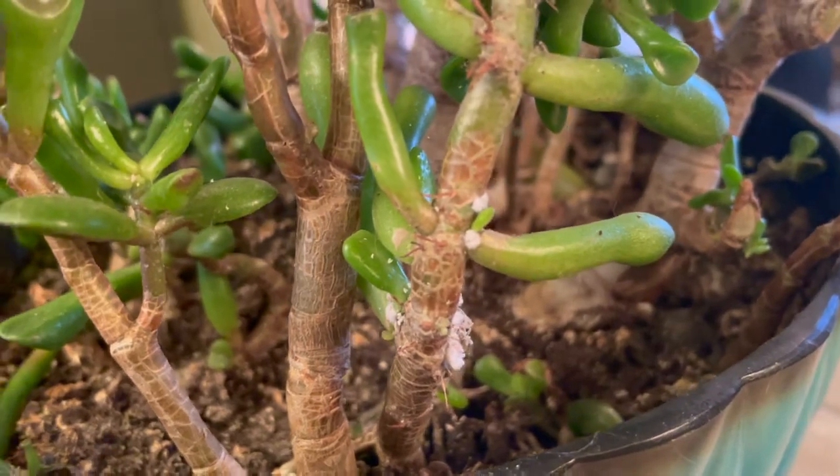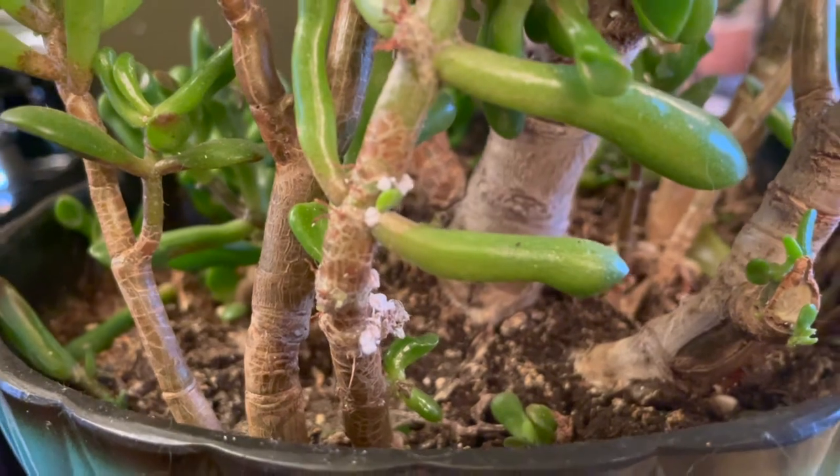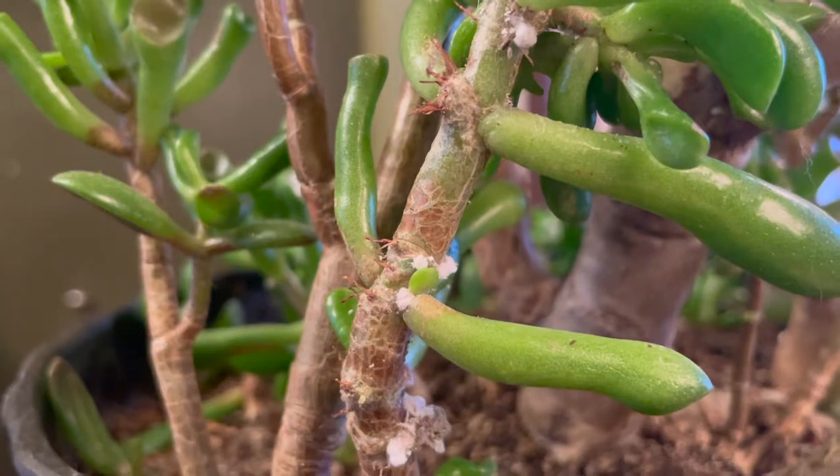Oh my god, you guys, guess what — I was in the middle of moving some of my plants into the sunroom in anticipation for summer and guess what I found on my jade plant: mealy bugs. They are the worst, these little buggers. I guess I'll have to show you how to get rid of them. Look here — all those white things right there, those are mealy bugs. They're so gross; here you can see them really well.